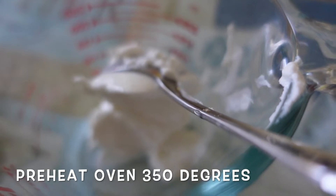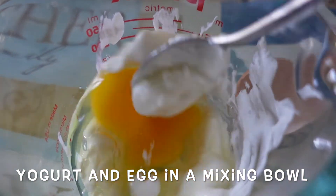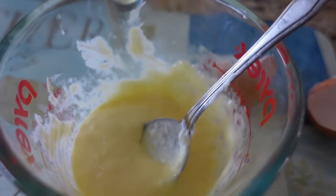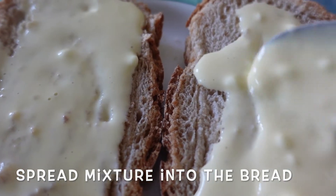First step is to preheat the air fryer or oven to 350 degrees Fahrenheit. Then in a small bowl or glass measuring cup — what I'm using right here — add your yogurt and your egg and whisk together to form a liquid custard, just like here.